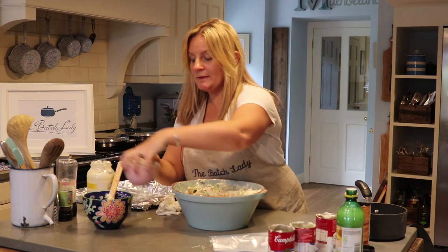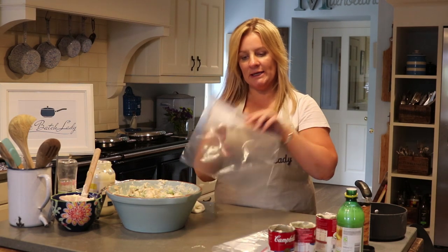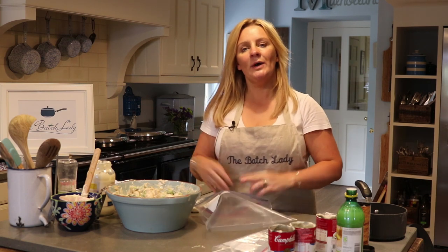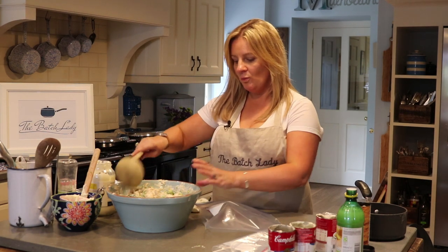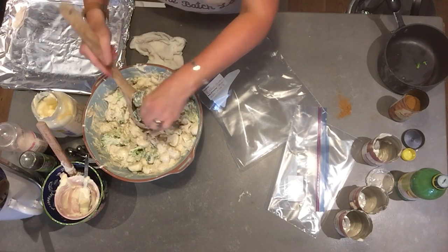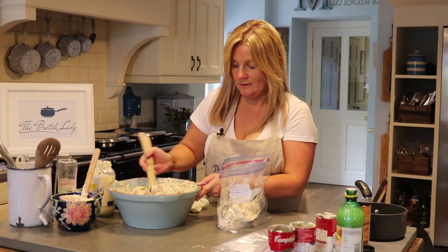We have our two portions and, in true Batch Lady style, we're going to put them in our freezable sealable bags. I've already labelled this — 'bride's chicken served with rice, cooks for four people'. When you're portioning out, I like really good portion control. You can use a cup, but I've found a ladle that has the same size — 230 mils. I know that one big ladle of this is going to serve one person, so I need four ladles per bag: one, two, three, four.